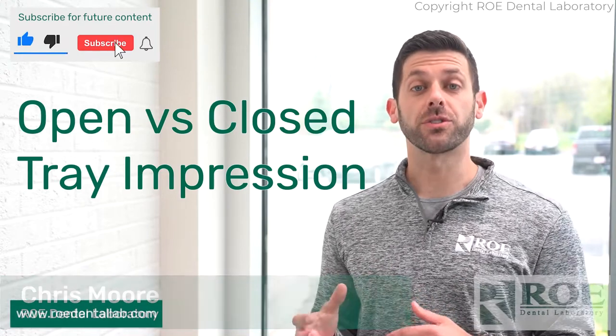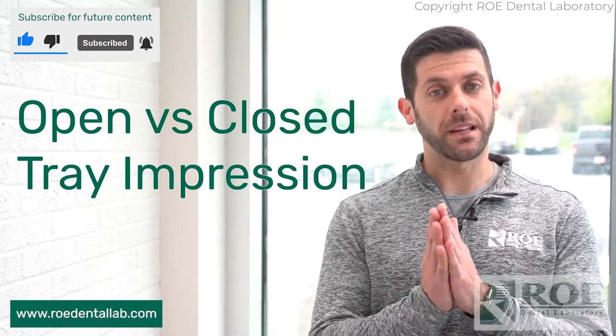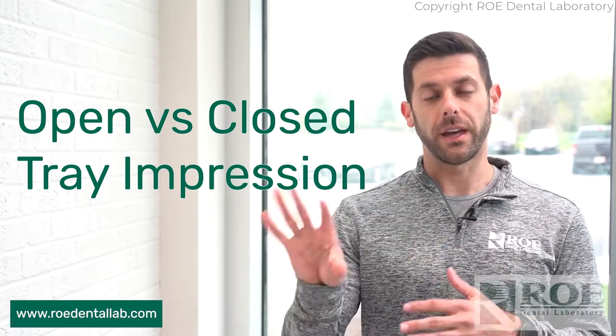Hey, it's Chris from Rowe Dental Laboratory, and today's topic is going to be open tray versus closed tray impressions — what's the difference? This is going to be separate from the digital workflow using a scan body. We'll save that for another day.